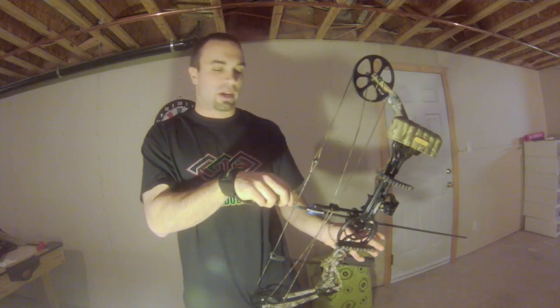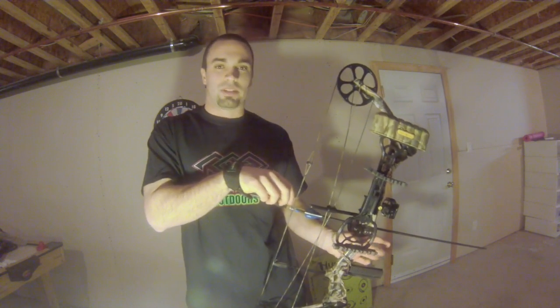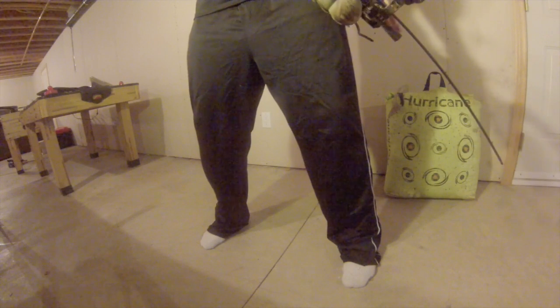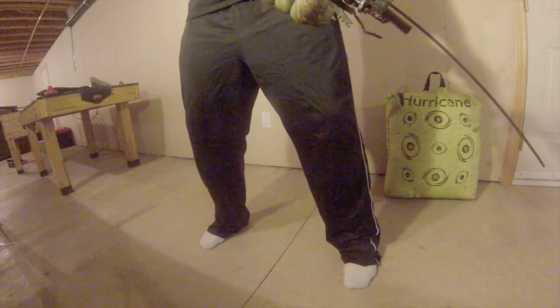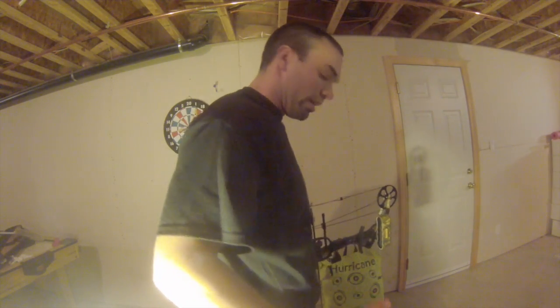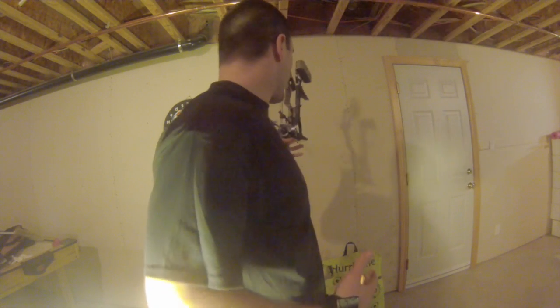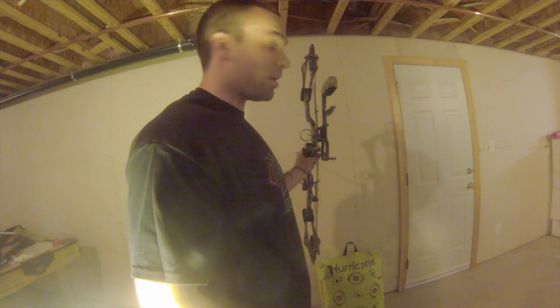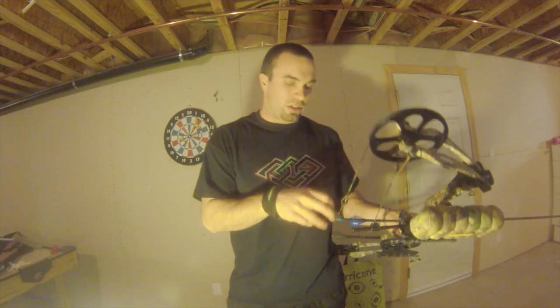Now the stance. I like to straddle the line a little bit, a little more than shoulder-width apart. I like to bend my knees a little bit — it provides a good solid foundation. I'm on the balls of my feet too. I keep my shoulders square, everything is pointing towards my target. I want my arrow and my shoulders to be parallel with one another, facing my target.